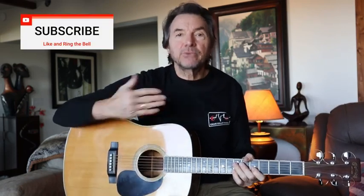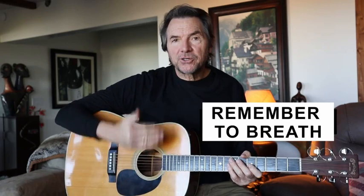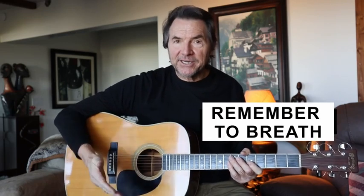But a lot of it has to do with just breathing through it — breathing. And sometimes it takes a little bit of practice. So if you're working on a part in a song that you're having trouble with, make sure you think about how you're breathing while you're playing it and while you're practicing it.